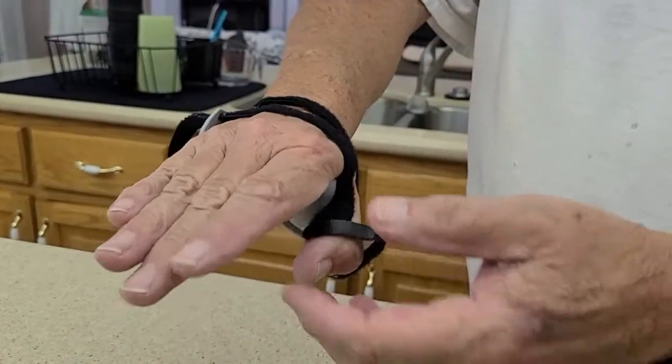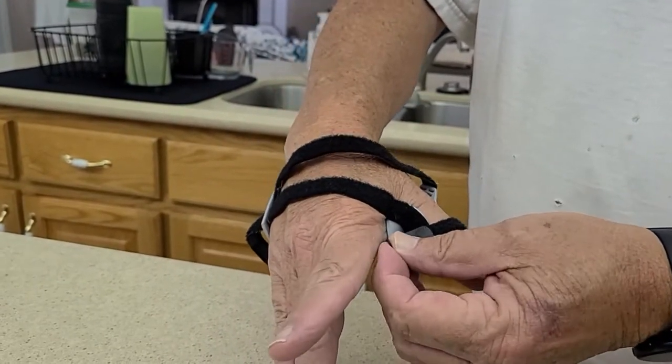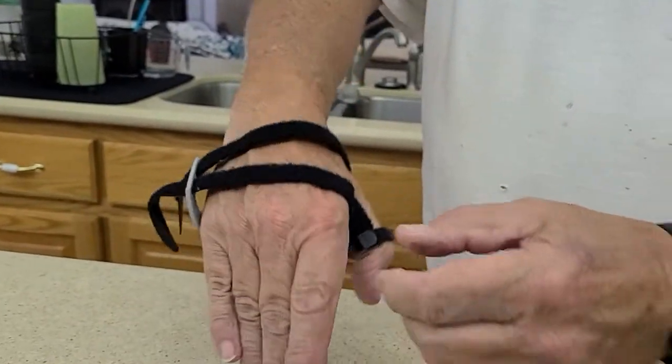The first thing I always do is go ahead and strap my thumb in — it's just Velcro, it's adjustable, so you just set it wherever you want it, and then you come back here.